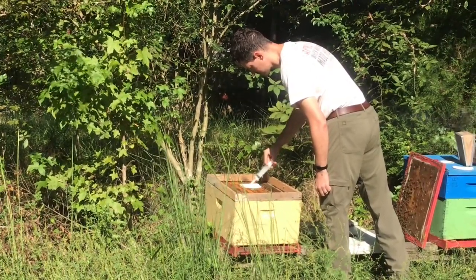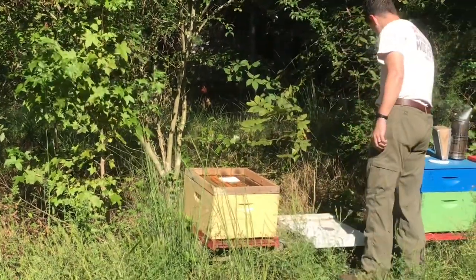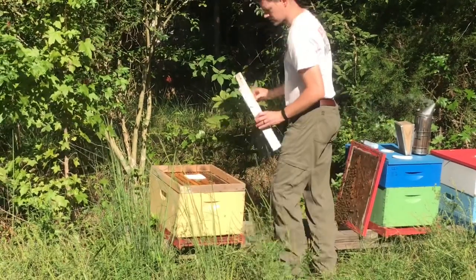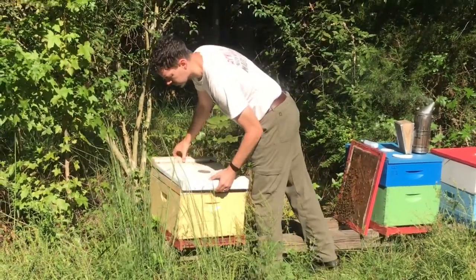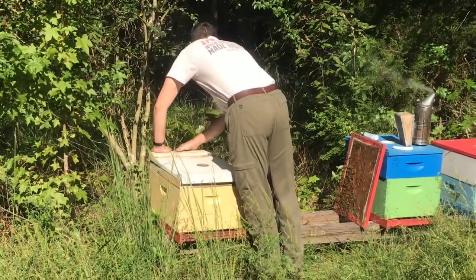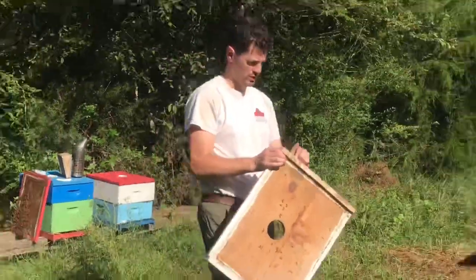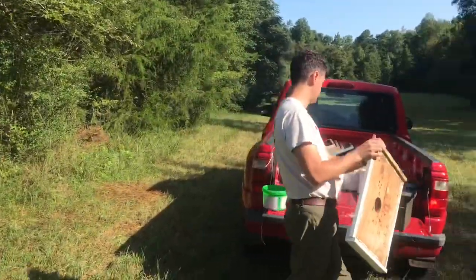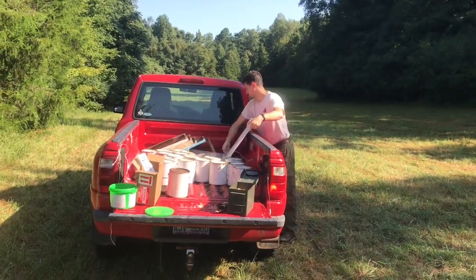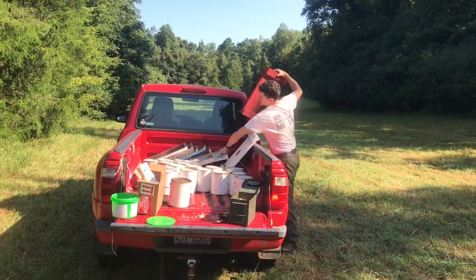The number one thing that kills hives are varroa mites. It's like a little tick-like creature. So if you add a varroacide at the right time of year, it takes the mite populations down so they can overwinter. They're fairly disease-free.